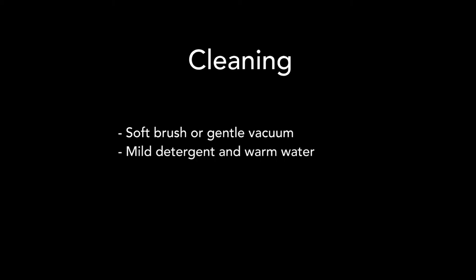To clean the screen, use a soft brush or gentle vacuum. To wash the screen, use mild detergent and warm water. Be careful not to bend the edging.